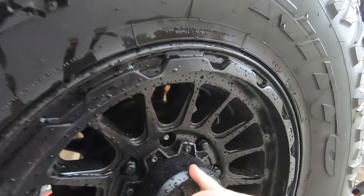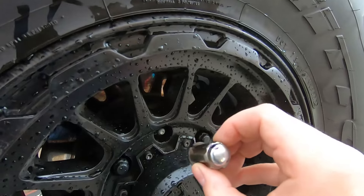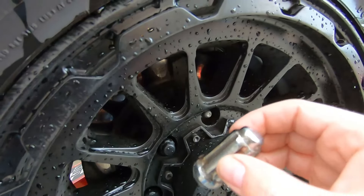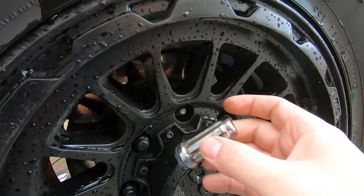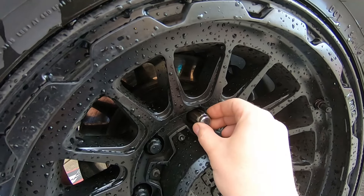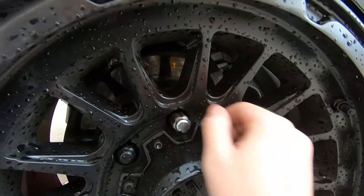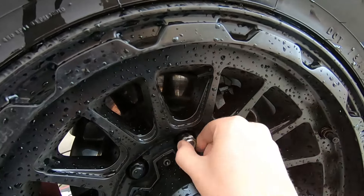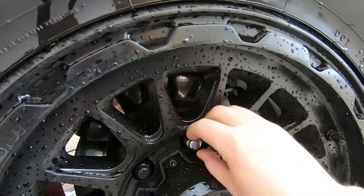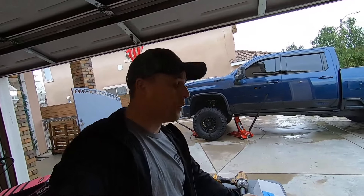I'm going to learn as I go with you guys because I don't really know these exact numbers yet. We're going to see how many turns we get — it's the same lug nut as the others but this one is chrome. We're going to see how many turns we get when we put this on. That's on there — we just got those on there: 11 and a half turns. That was going on an aftermarket wheel with a splined lug.